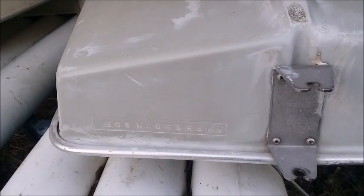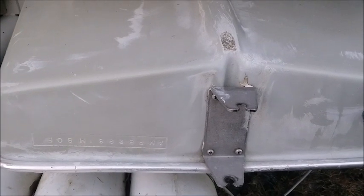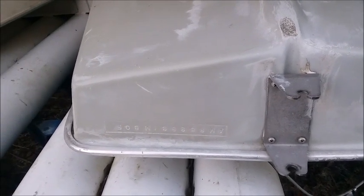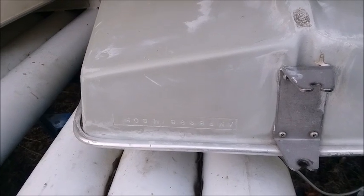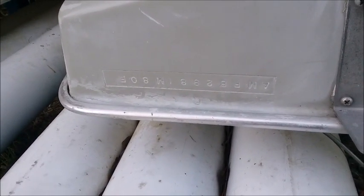In the state of Florida, you're not required to have a title or registration to own and operate a boat of this size without a gas motor. You would want to check with your state, with the Department of Motor Vehicles, to see if titles are required for this type of vessel in your state.